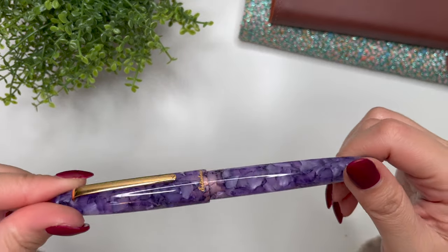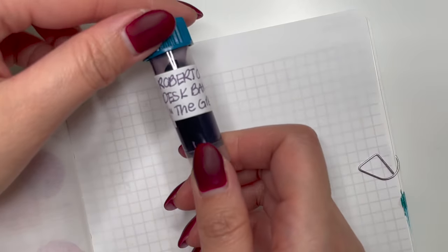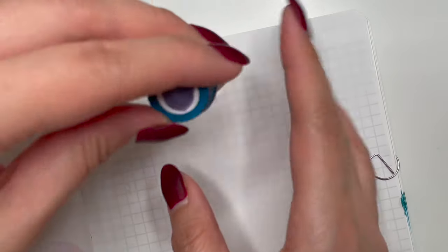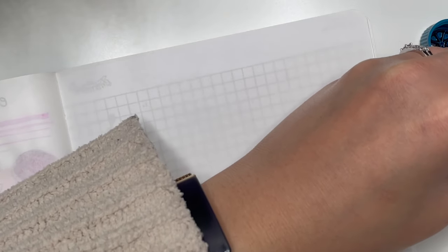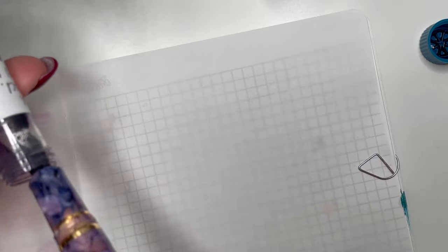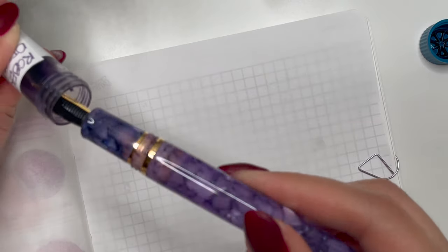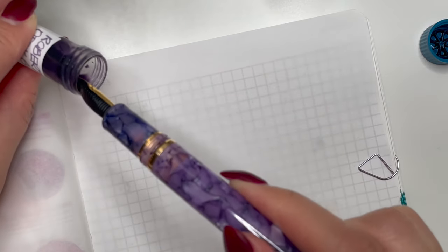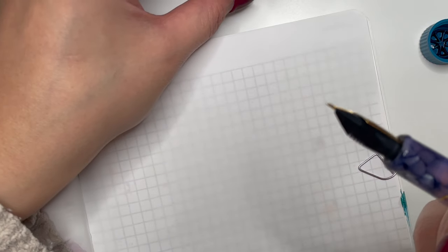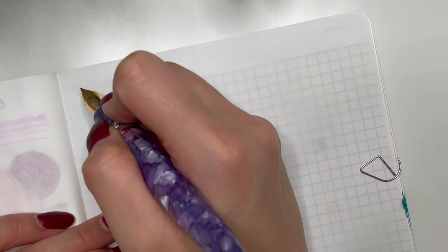Now I'm going to dip test the pen with an ink and then do a writing sample. I'm going to dip test it in Robert Oster and Desk Bandit 'The Great Owl' — an ink sample sent to me by Jane of JP Pen and Ink. It's a great purple to test with this pen. I'm just dipping and not filling the pen because there's something else I want to ink this up with later. Just a caveat: because I'm dip testing, the flow might be different than once you've put ink in the converter.